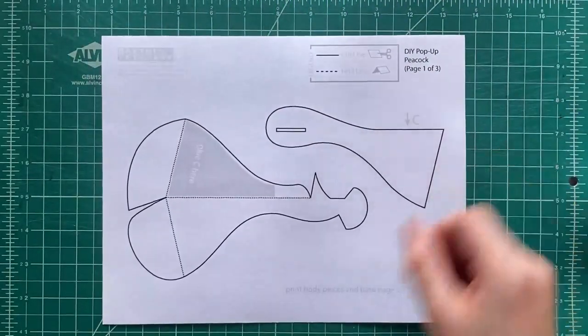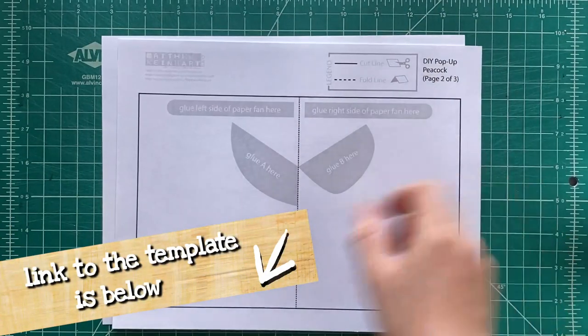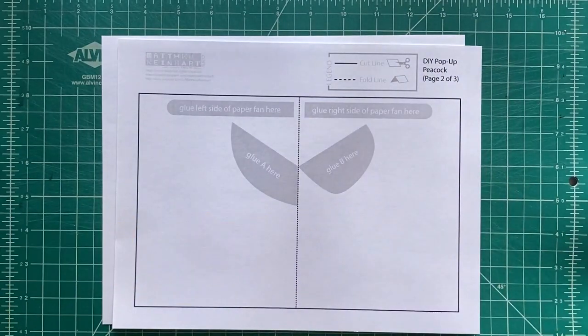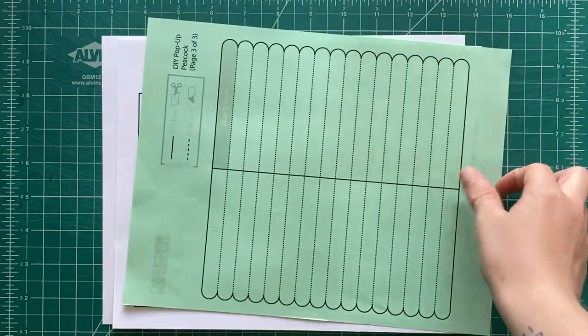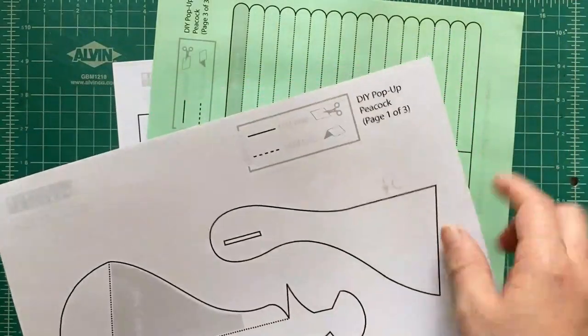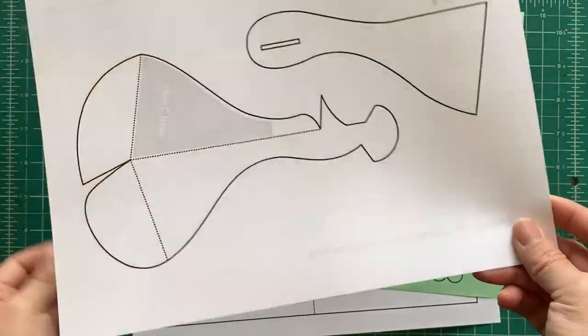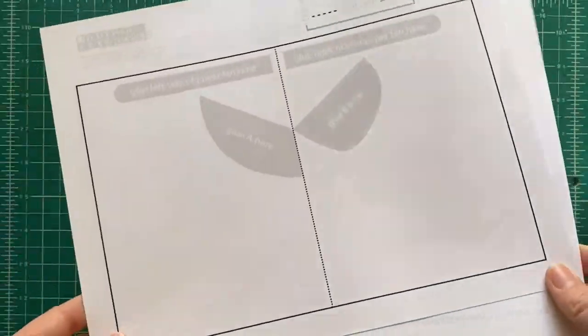First you're gonna need to download the templates online. You can click the link below and you're gonna print it onto two pieces of cardstock and one piece of regular paper. The first two pages you'll print onto cardstock whatever color you want, and it says on each page what you need to print it onto, whether it's cardstock or regular paper.